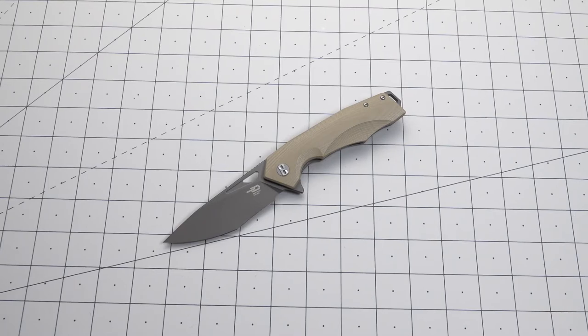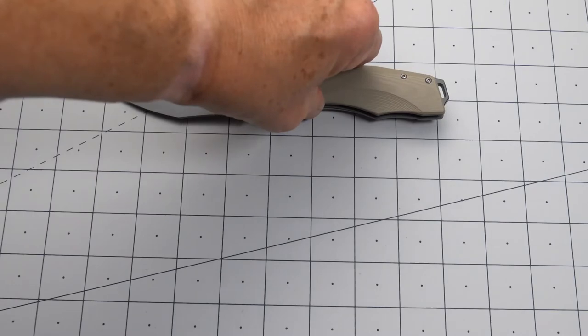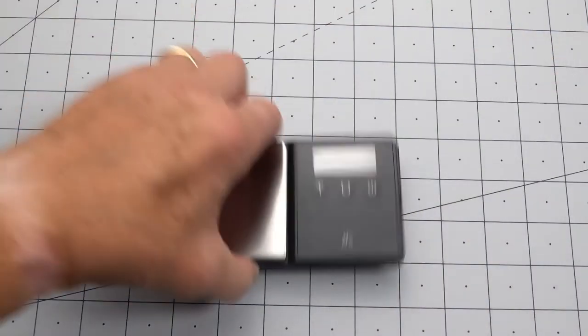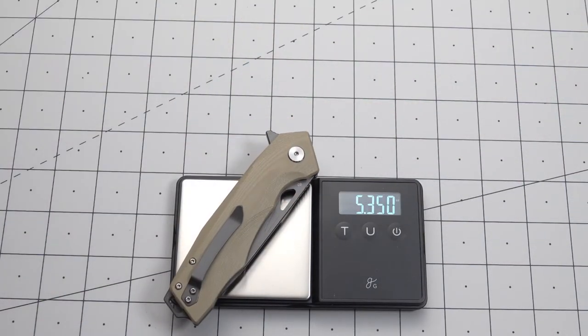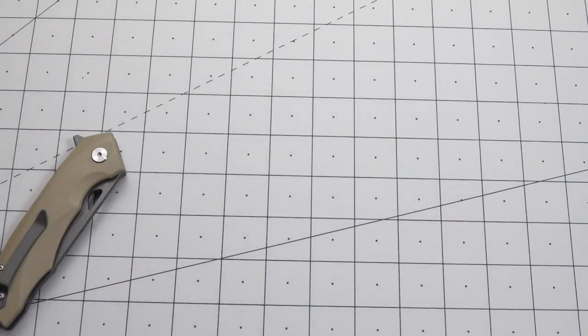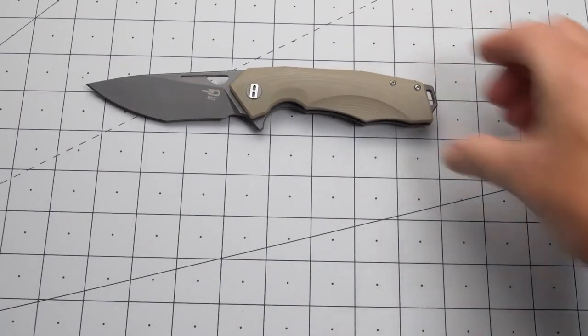Let's line it up against some of the usuals. I didn't get a weight on it — let's get a weight. Yeah, with all those lightning holes, we still got 5.35 ounces. Interesting.